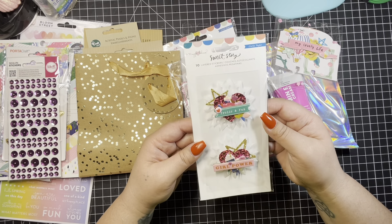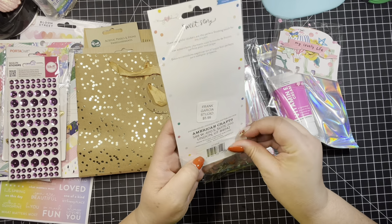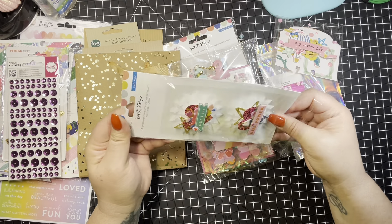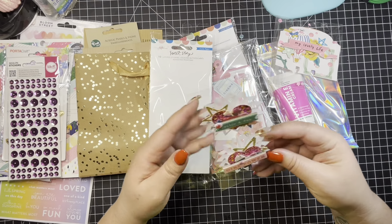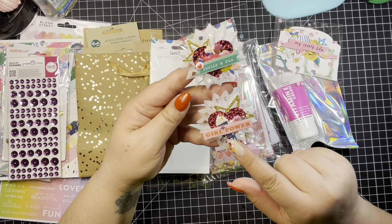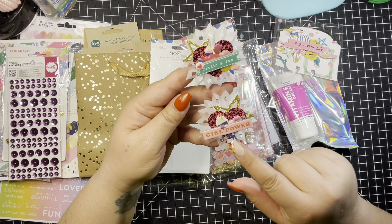She sent me some Sweet Story embellishments. I'm going to take these out and take a look. She used the packaging, which I love to do. She made me some rosettes — it says 'Frolic and Fun' and it says 'Girl Power.' It's just so pretty. She used the tiniest little stickers and a star in the background, and it has a little heart. And here it says 'Girl Power' with a star in the background, a little heart, and some stickers. Very cute.